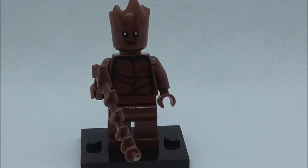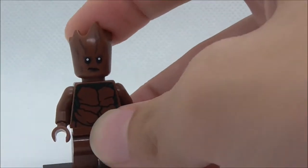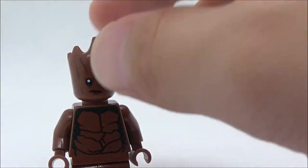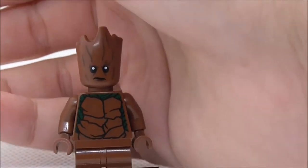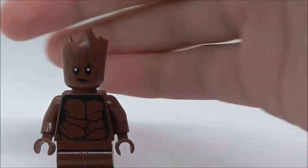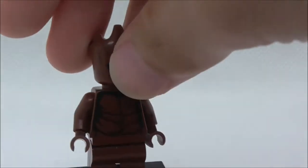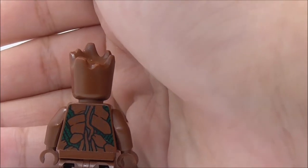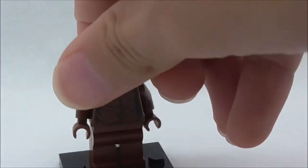The second figure is Groot. He has a vine piece on his hand, which is pretty cool. He does have a very nice new head mold with an expression on there with the eyes. The torso printing has a wood texture with some kind of leaf detail on the sides — it does look pretty good. No leg printing for him, but on the back you have very similar printing to the front with all the shapes that look like bark.